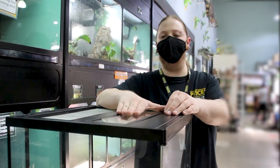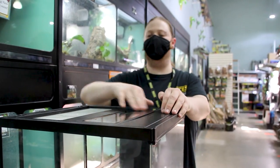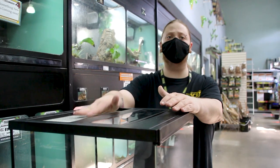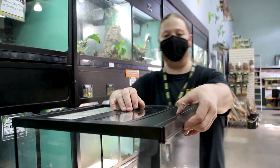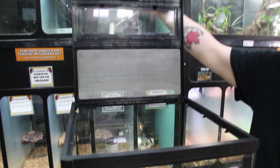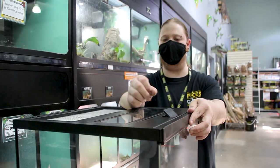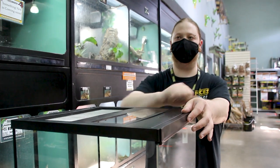The partial glass lid really helps with the humidity issue we usually have with a fully open mesh top. A lot of dart frog keepers used to have to cut custom pieces of glass to fit over the mesh to retain humidity. The lid also just lifts up and down — no more twist locks that can snap, break, or get really tight with age. It simply lifts and locks in place.